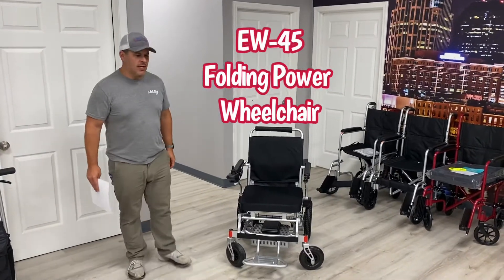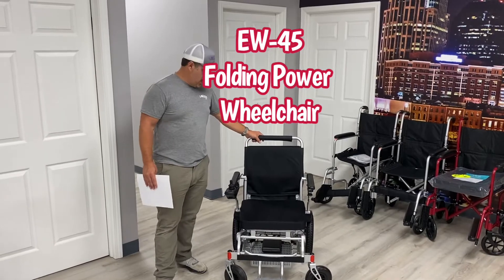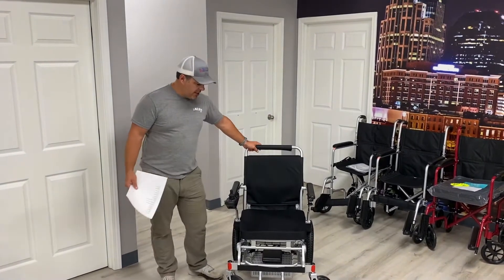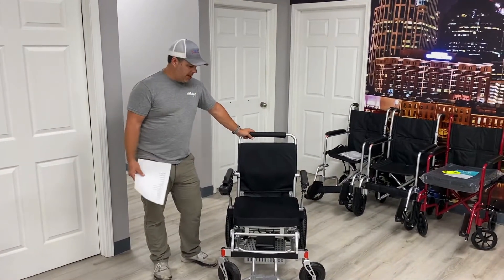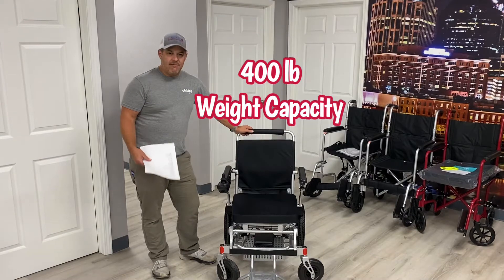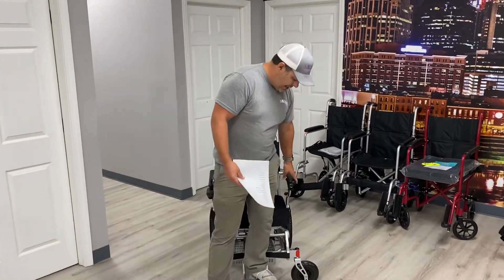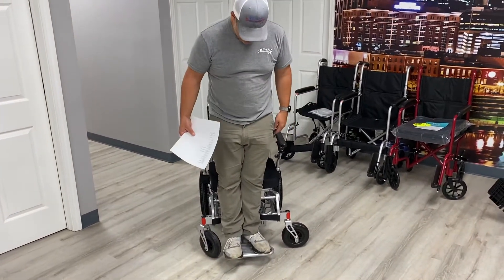Thanks for watching. Today we're going to go over the EW-45 folding electric wheelchair. I'm Kevin Brown with All-Star Medical, and this chair is one of the folding options getting really popular in the power wheelchair market. It has a 400-pound weight capacity — to give you an example, I can step on the front side here and it doesn't go down, so it's very sturdy and strong.